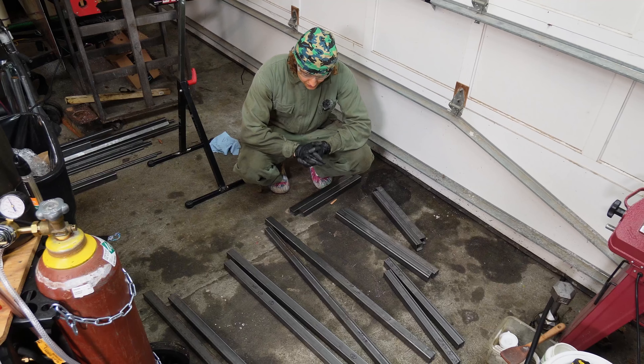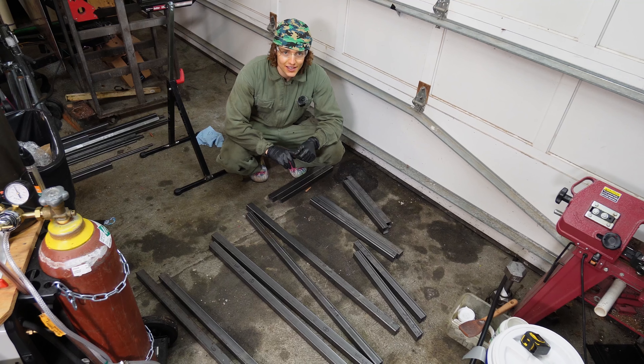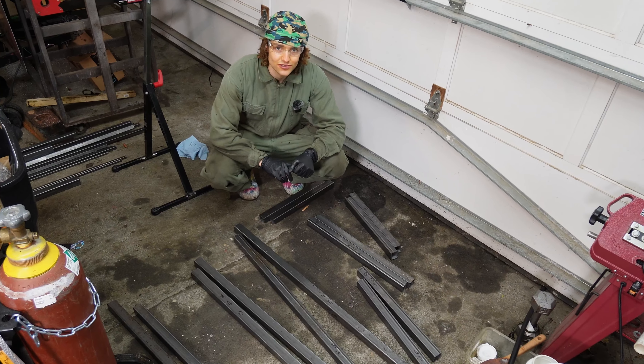We got our pieces cut. Hopefully everything is the right angle and length. So we're going to lay it out, see what it looks like, and tack it up — probably do one at a time, just in case one's totally off.